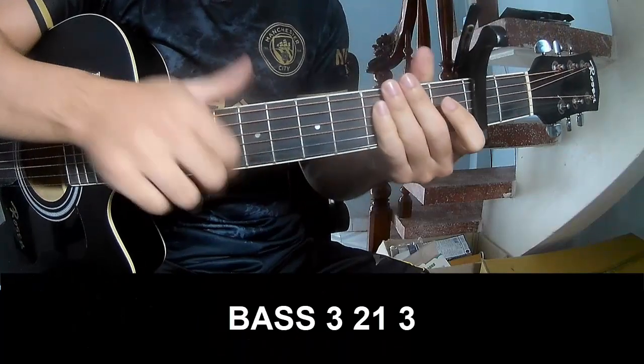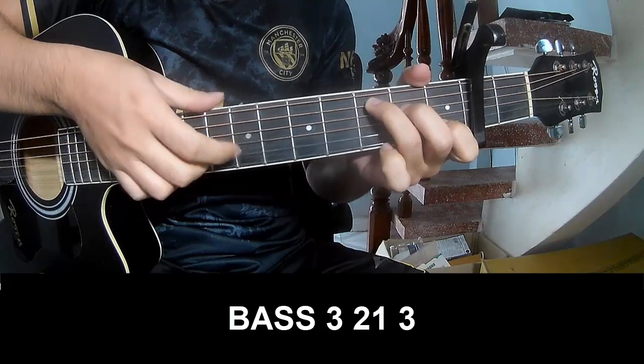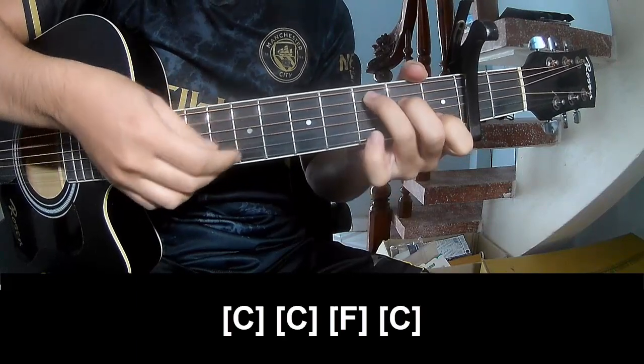The first practice pattern we'll play is P, 3, 2, 1, 3, P, 3, 2, 1, 3. And we'll play it on C.